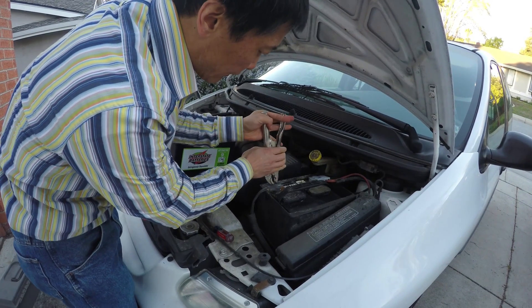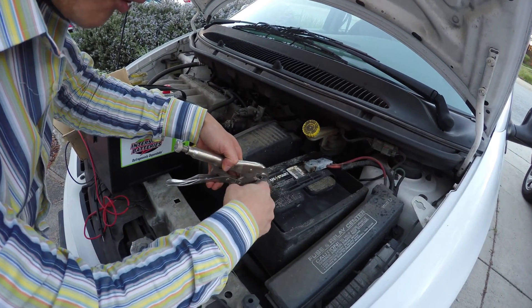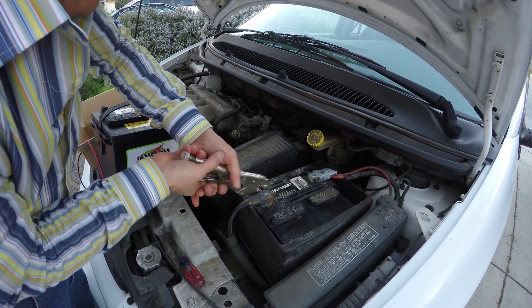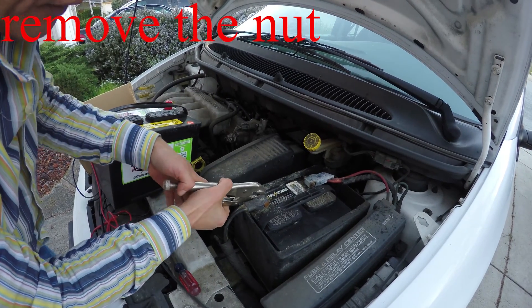But make sure when you turn it, you never touch the other terminal. If I break this, I have to buy the whole thing and cut this wire — but I'm trying not to break this. I think it's moving, but I need to make sure this doesn't touch the other terminal.